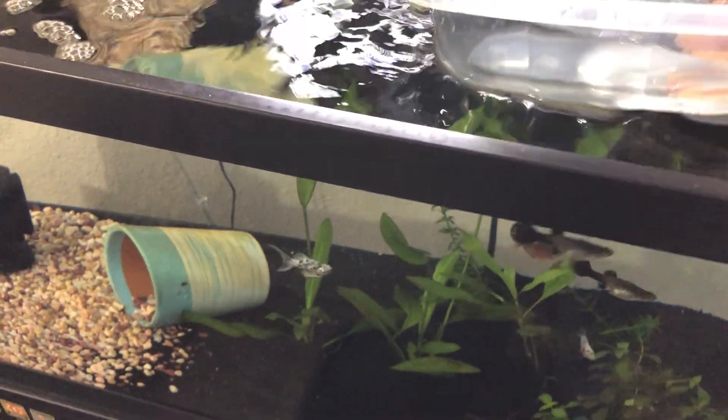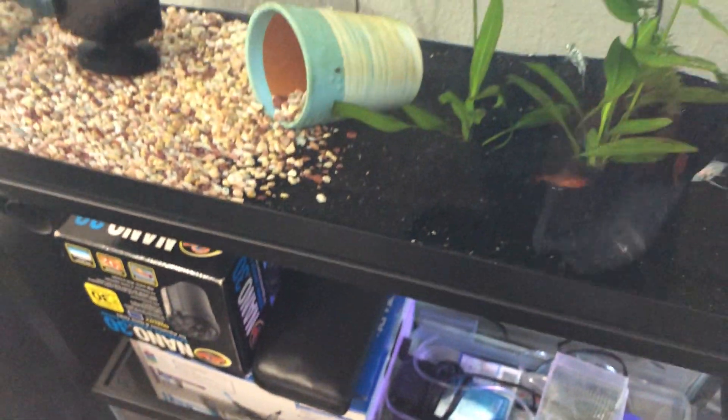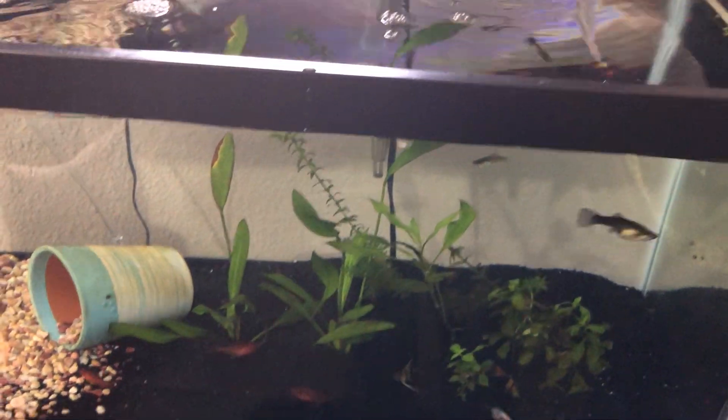Now that I've tested the water in the 20 tall, I'm going to transfer some dalmatian mollies and two angelfish over into the 20 tall and allow those to be the new residents. I'm still not quite sure if I'm going to add the serpae tetras — I'm still on the fence about that, but I may add them in the future.